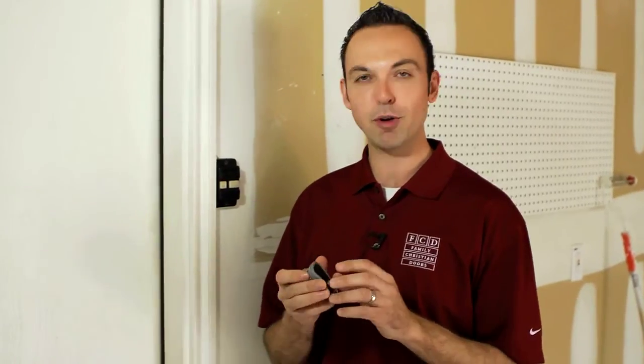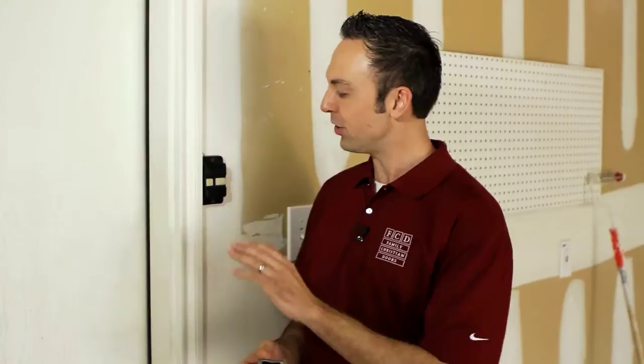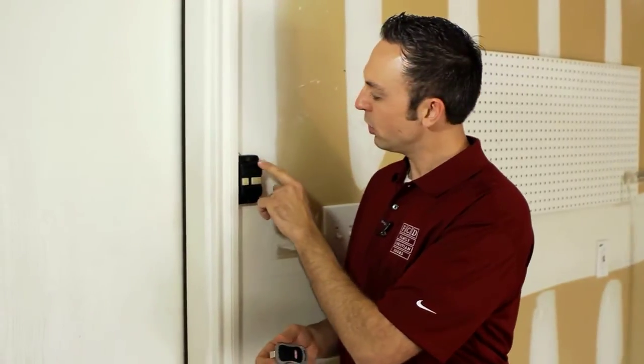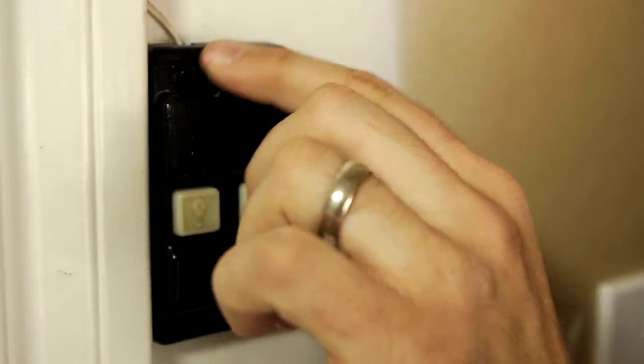Another common problem with garage door remotes not functioning could be found in your wall console. If you have a Genie garage door opener and your wall console looks like this, make sure that you look up top where there's a switch for lock and unlock. What that does is it locks out your remote control frequencies,